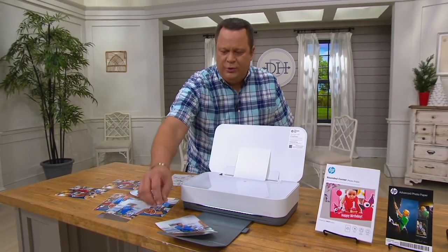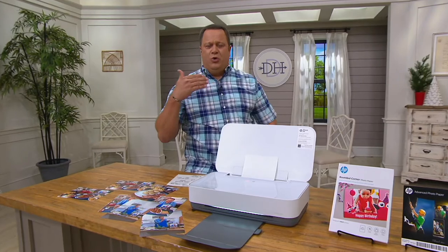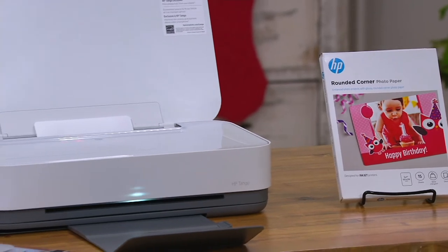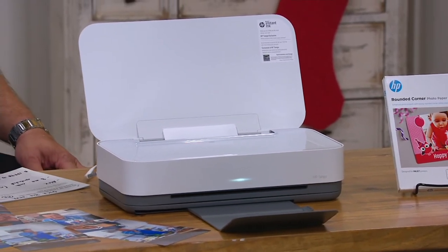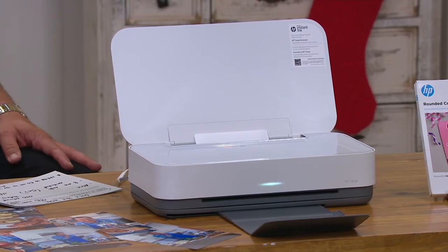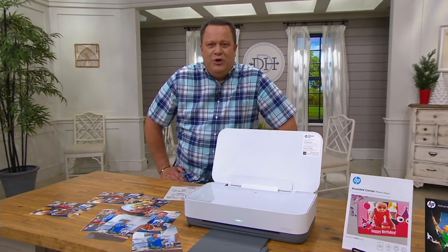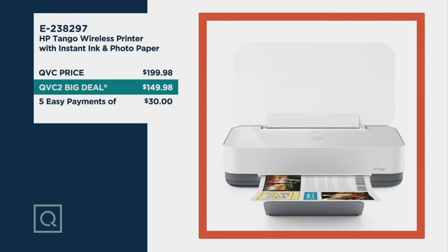The photo paper is included here, along with the capability through that free app to do all these great functions on your new Tango printer from HP. We want to remind you that over 200 units have been spoken for since our earlier presentation. If you were to go to retail to build this identical offer with the eight months of ink, the paper, and all the other goodies, you'd be looking at nearly $200. Tonight we're saving you $50 right out of the gate, plus reduced shipping and handling — saving over $54 — delivered straight to your doorstep.